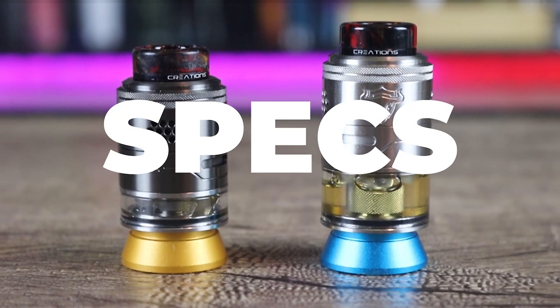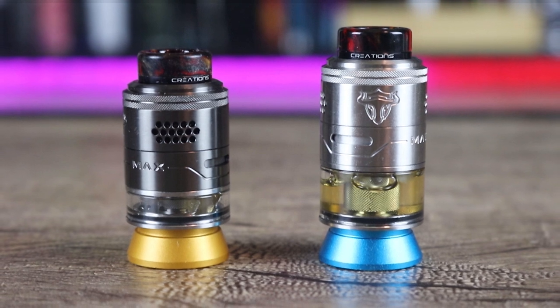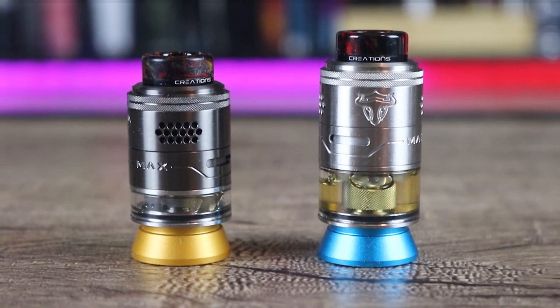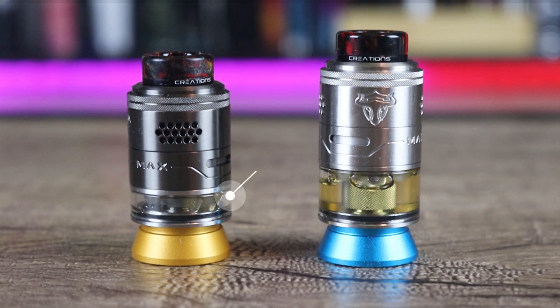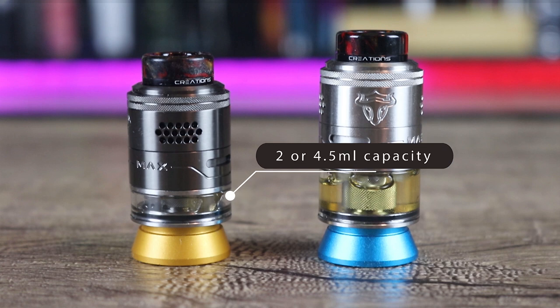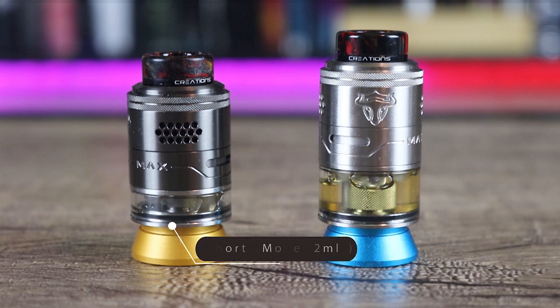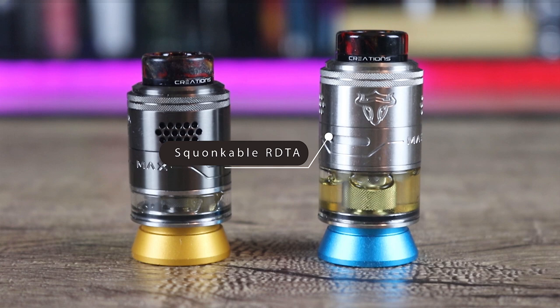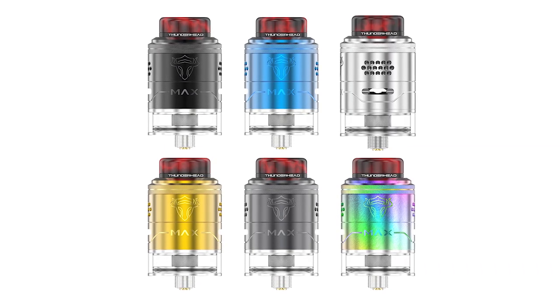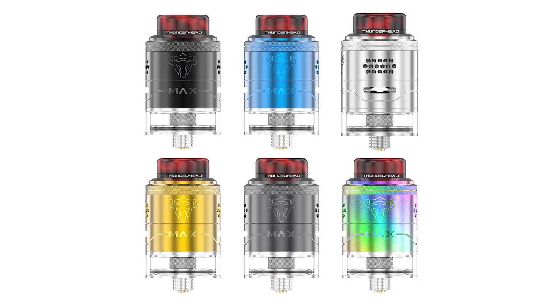Let's go over some of the specs on the Thunderhead Creations Max RDTA. It measures in at 25mm in diameter and 44mm high. It has a Y-shape build deck with a 32-hole honeycomb side airflow. Two or 4.5ml capacities are available — in shorty mode it's 2ml, in big boy mode it's 4.5ml. It is a squonkable RDTA available in black, gunmetal, rainbow, blue, gold, and stainless steel.